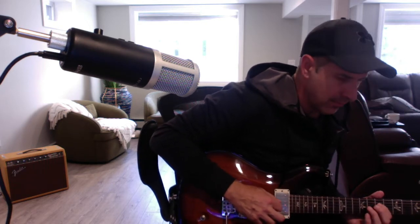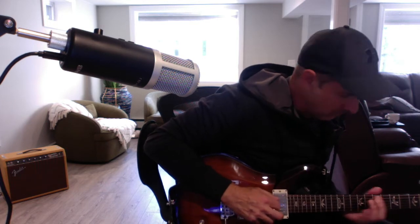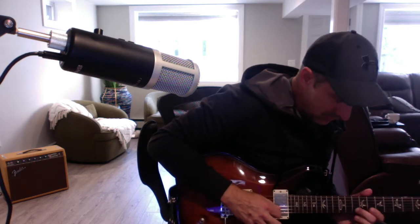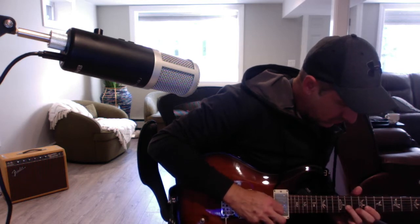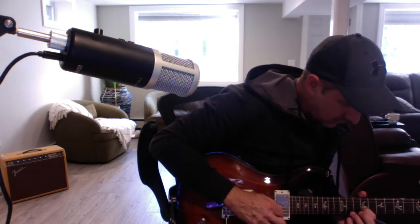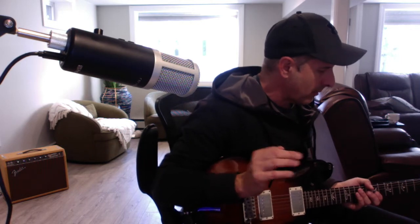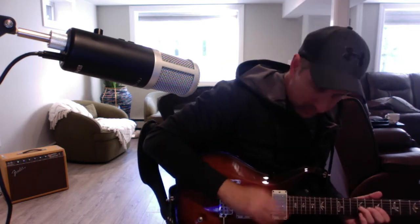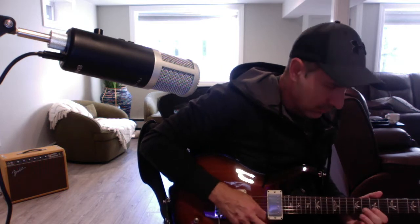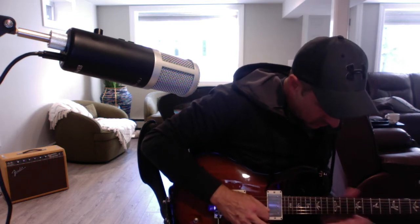Guitar solo. So I'll give it a little bit of distortion — this is using my tube dreamer pedal. A little bit of gain with the middle — it blends in the middle.